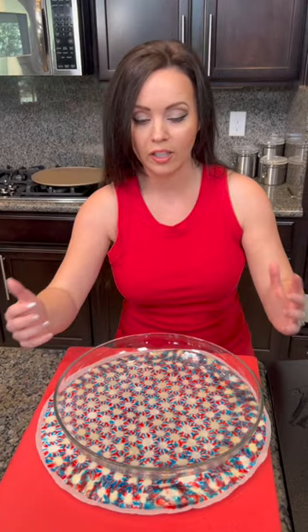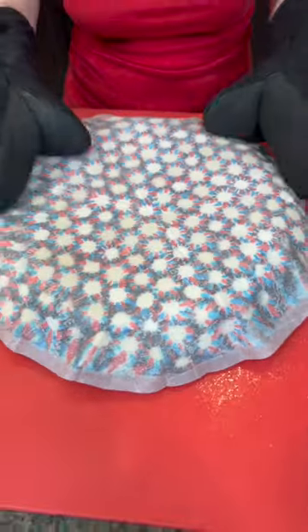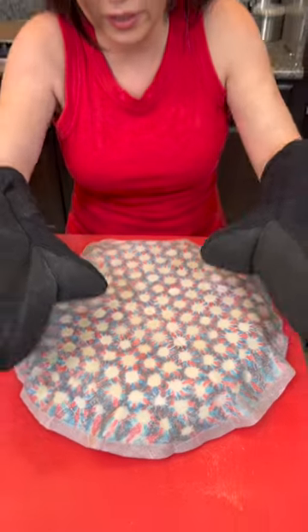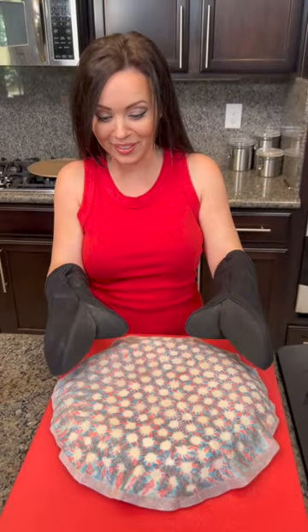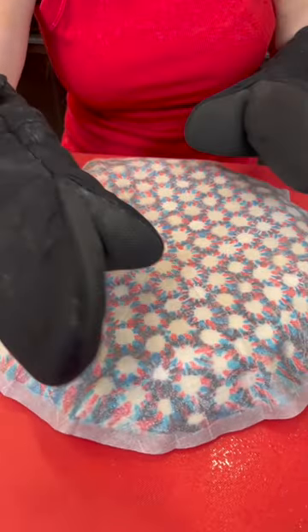Once it's on, the idea is to flip everything so that gravity will do the work and the sides will fall down around it. I'm waiting to let it cool just a little bit because it's burning my hands. We were able to flip it — Kyle had to assist, so he wasn't able to hold the camera.